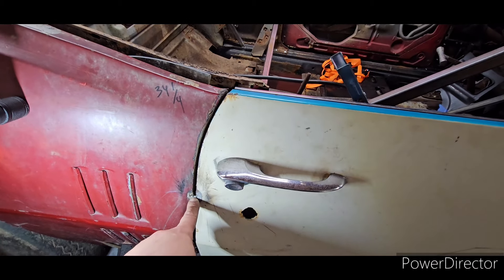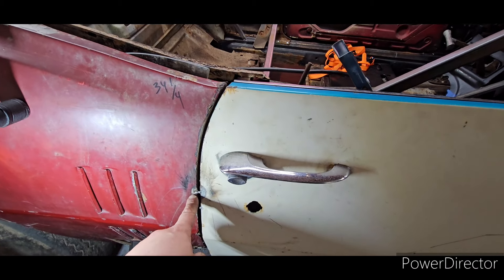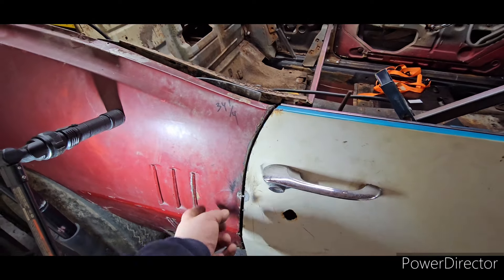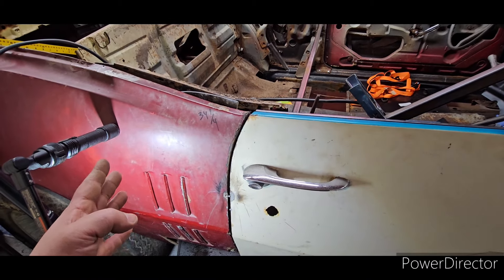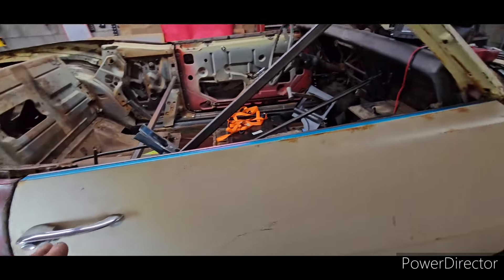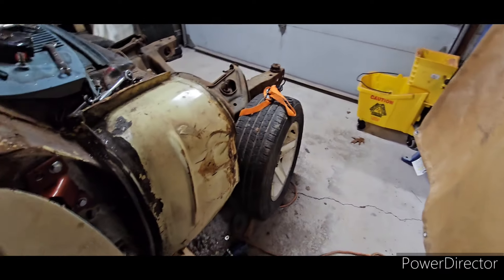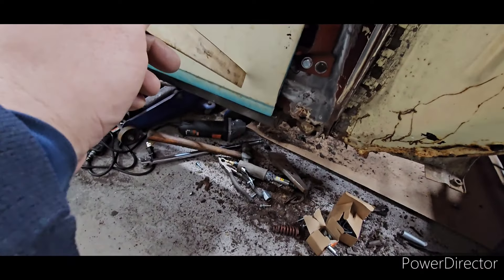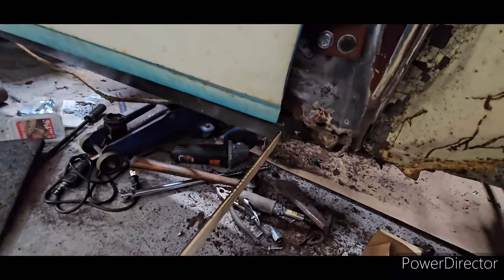I tack welded the door here because it kept opening and closing while working alone — that gets pretty annoying. The body line is really nice now. Going towards the bottom it opens up, but I think it's because whoever put this quarter skin on did a terrible job. From here forward I need to move to the back and start working on the quarter skin, which I have brand new ones for. I'm really excited that I was able to use original door hinges and make it work.